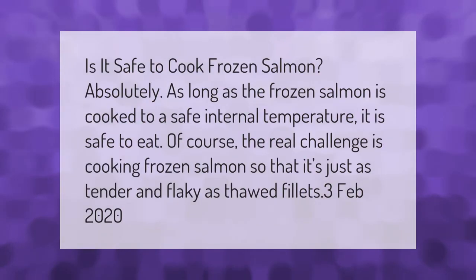Is it safe to cook frozen salmon? Absolutely — as long as the frozen salmon is cooked to a safe internal temperature, it is safe to eat. Of course, the real challenge is cooking frozen salmon so that it's just as tender and flaky as thawed fillets.